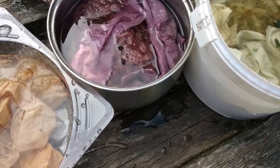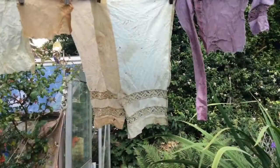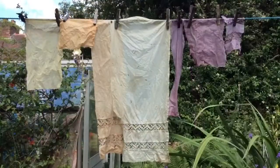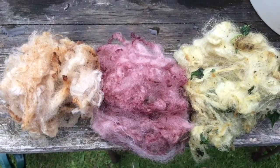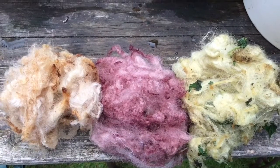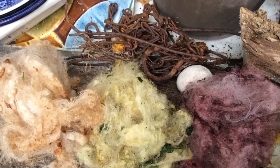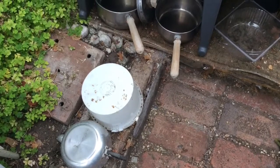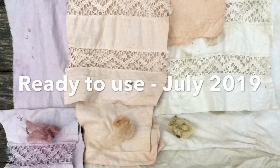Water the garden with the rinse liquid and put the remains on the compost heap. Hang up to dry. Dry the fleece in the greenhouse on a wooden shelf. Overnight drying in the greenhouse, and the pots too were draining, ready to use again next time.